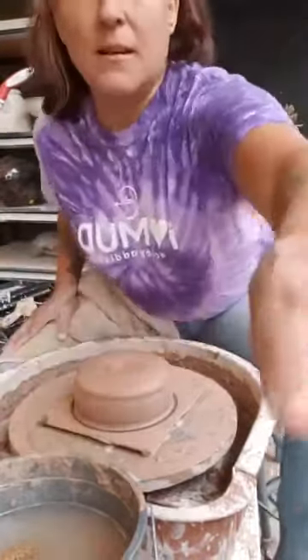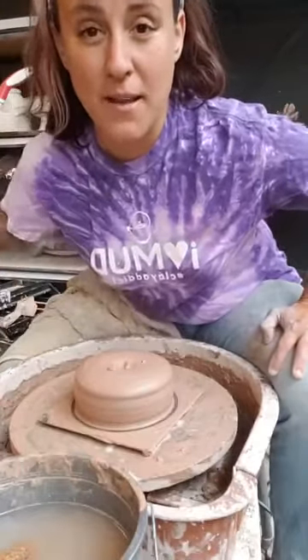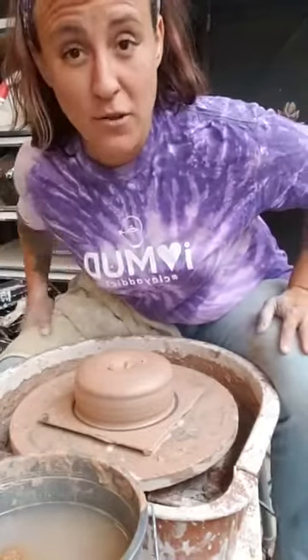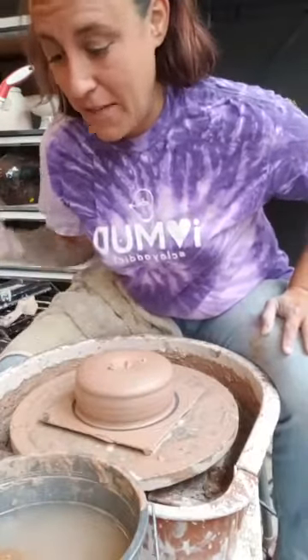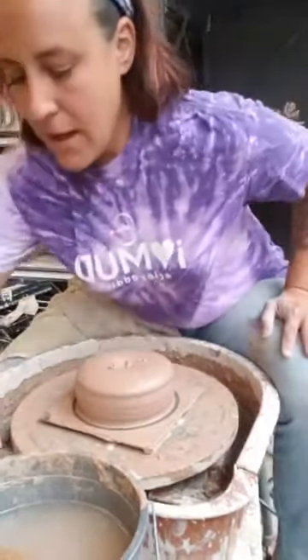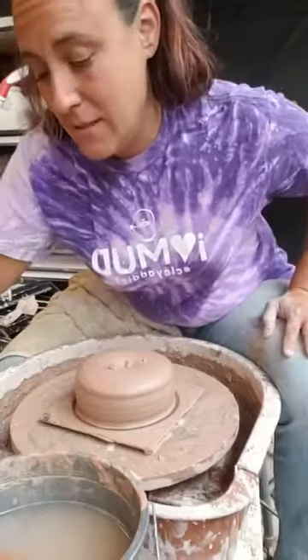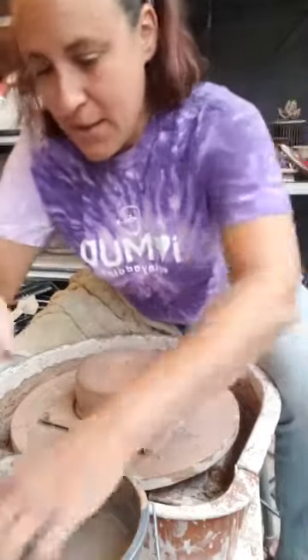Hey guys, how are you doing? I almost forgot to post yesterday, so I'm going to do it today. I couldn't figure out what to make, and then I had an awesome lunch from Chef Lauren's that I ordered and got from Tap Food yesterday. I found a fork and realized I'm going to make a forked pot. What's that? A forked pot — you have no idea what a forked pot is.